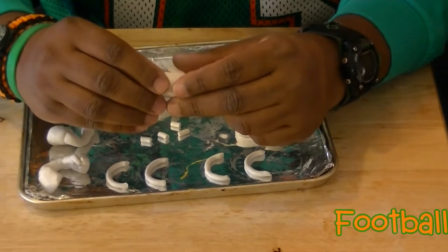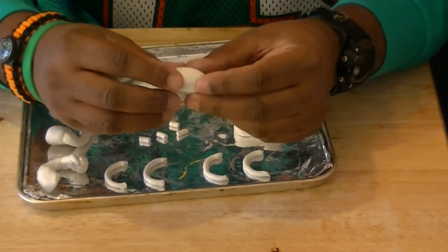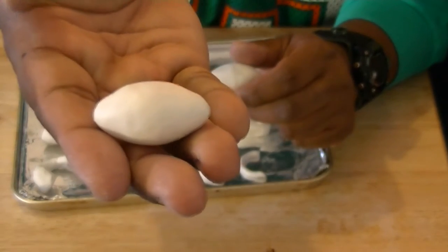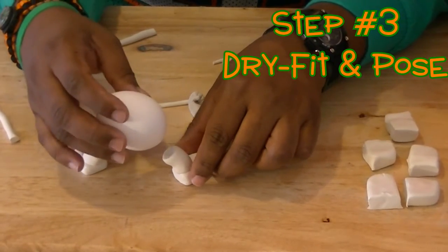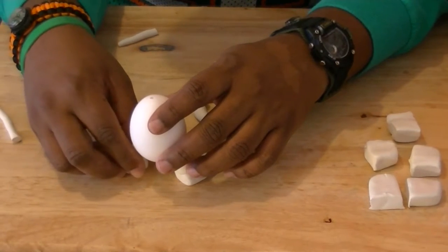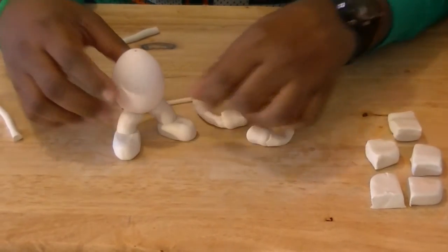Our last piece is going to be the football. Take a square piece of clay and squeeze at both ends, keep working and shaping it into the football form — something similar to this. Once you paint it, it'll look just like a football. Now take your pieces and dry fit them onto your egg, shaping it into your desired pose. This is going to be the pose I'm choosing.